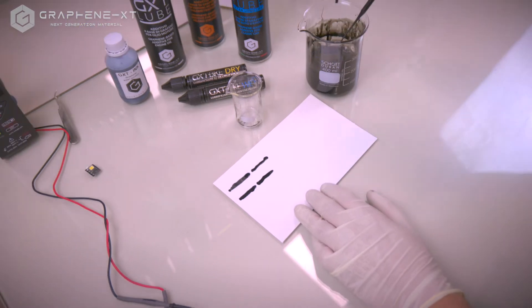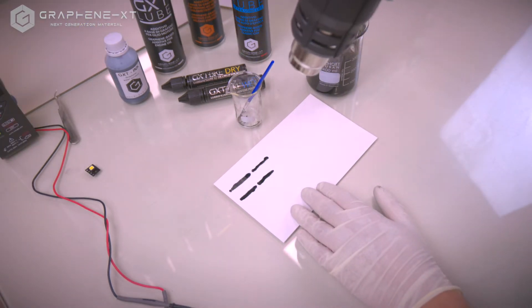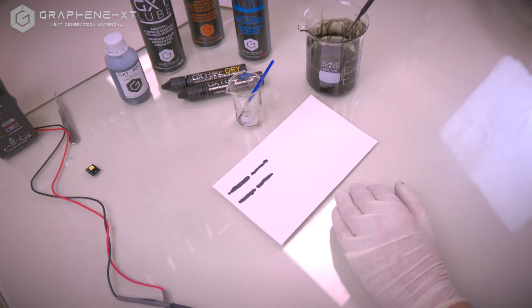Once deposited, we dry the trace with a hair dryer. And we can check the resistance with a common multimeter.